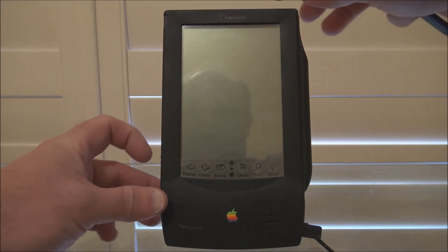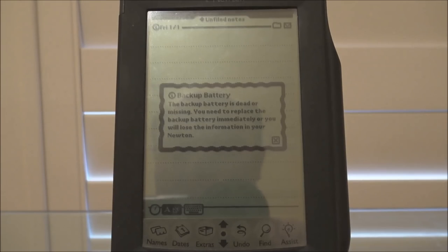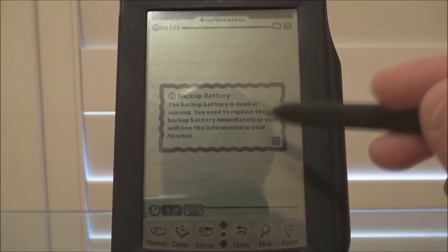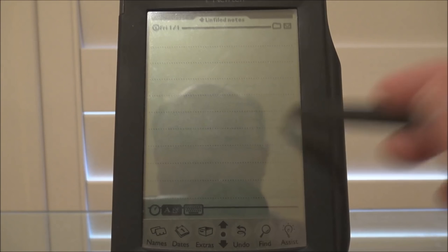We turn it on with the power switch on the side. It's warning me that because I don't have a backup battery in the system, I could lose data if I unplug this from the power or take the main batteries out. So we'll just get rid of that.